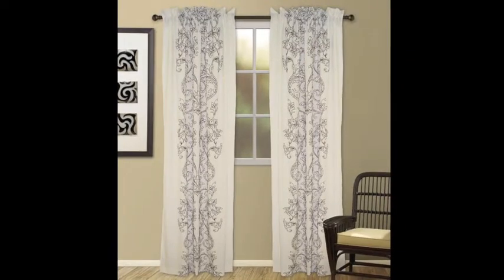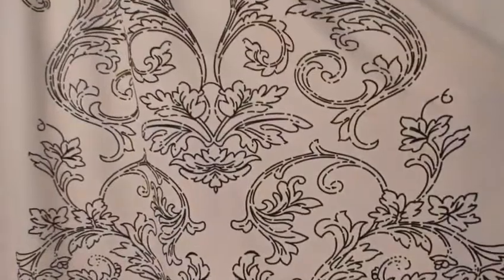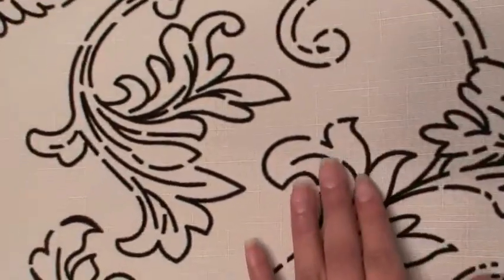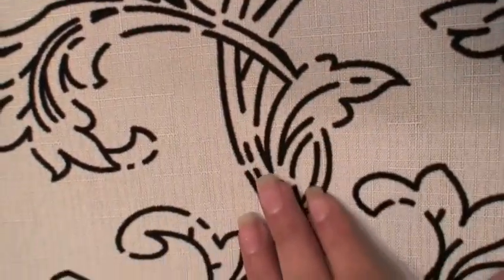Wild Orchid Rod Pocket Curtain Panels by Veritex. This romantic pattern is artfully brought to your home in a rod pocket construction. The black flocking creates a refined textured print on a crisp faux linen. Intricate scroll designs are engineered to the center of the panel for a truly unique designer look.